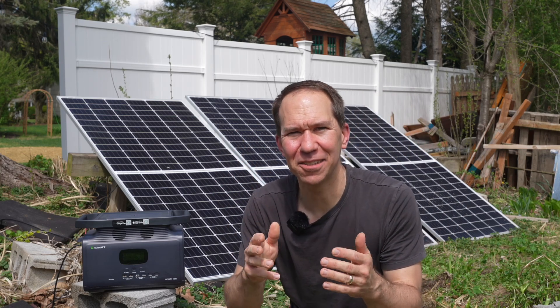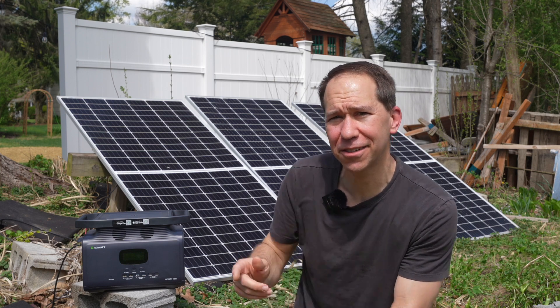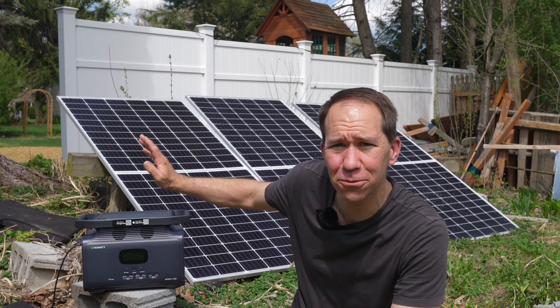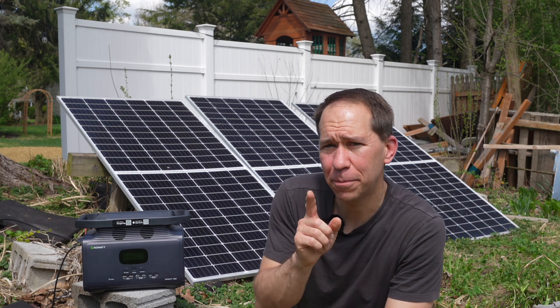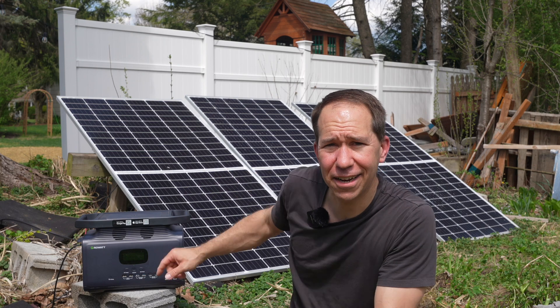This scene right here kind of captures the essence of this YouTube channel. My name is Rhys and I like to talk about DIY projects, which this is. I like to talk about saving money. I got these solar panels for free because they have cracks in them. I like to fix things, but I also like solar and batteries, and I'm charging up this portable battery unit with the free solar panels and the free sunlight that I got, so it's a great combination.